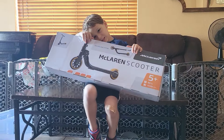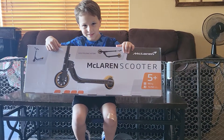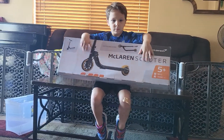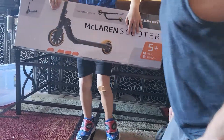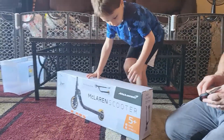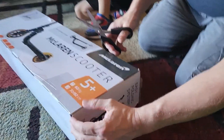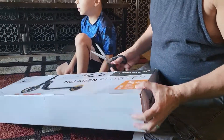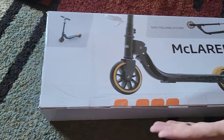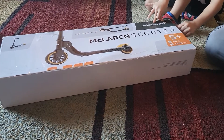You got a scooter, a new scooter! We're going to open your new scooter now — you've been dying to open this. Go ahead and put it on the floor. Let's see if there's anything we need to assemble inside or if it just comes already assembled. There's a bit of tape here. How do you say McLaren? It's taped up pretty well — looks like there's a lip here and here, so it probably opens up this way.